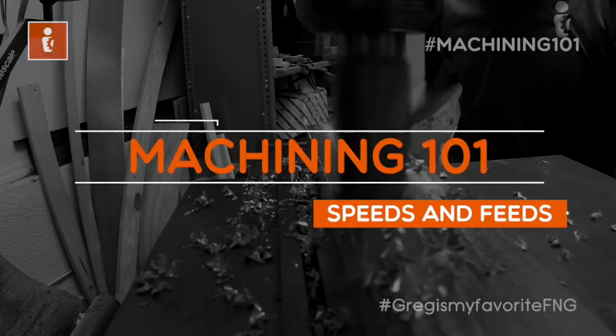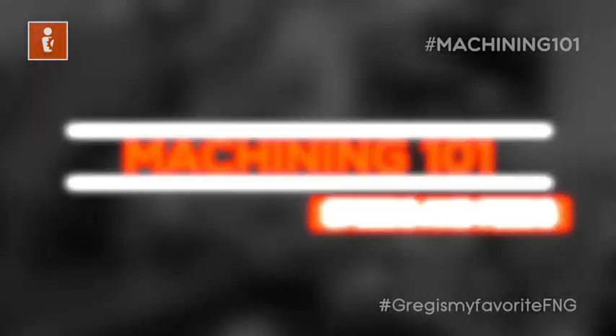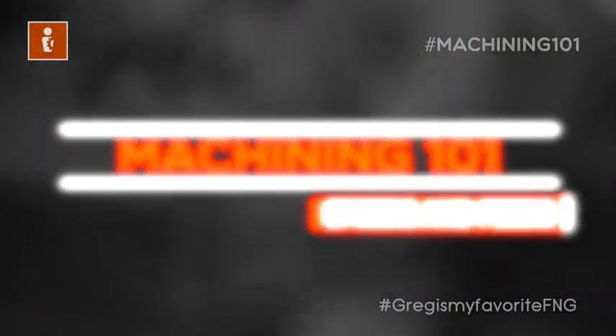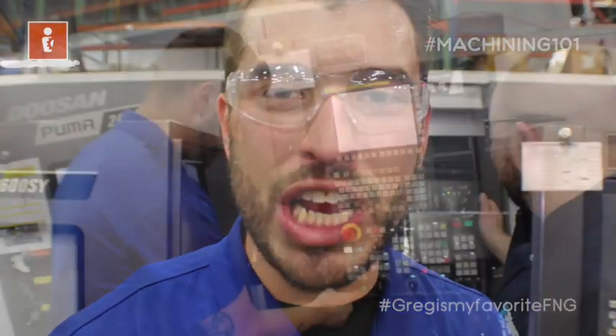Breakdown! Greg Ciri here on this episode of Machining 101.